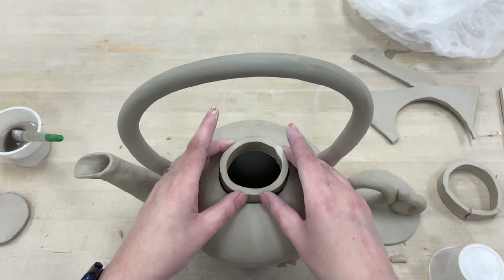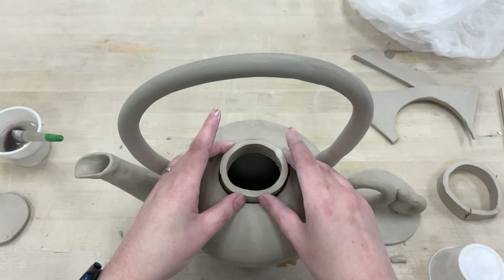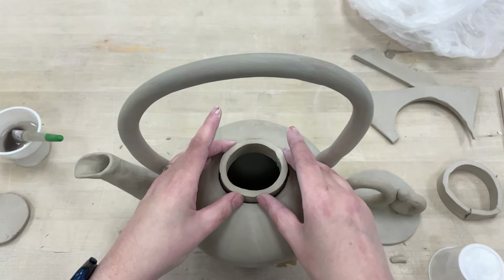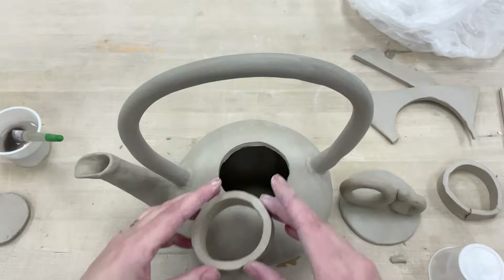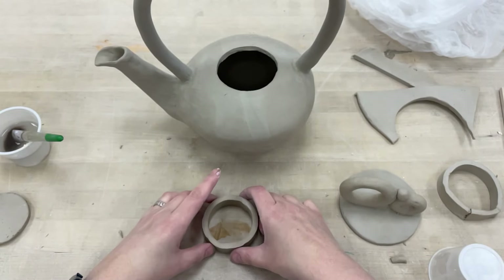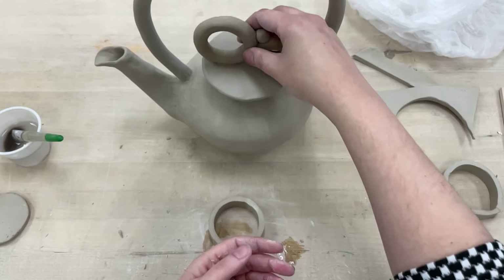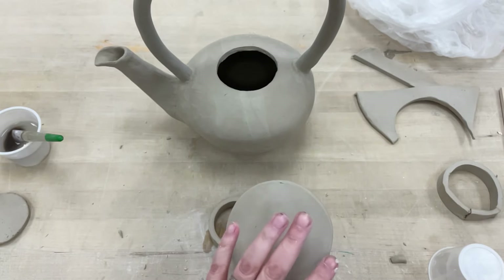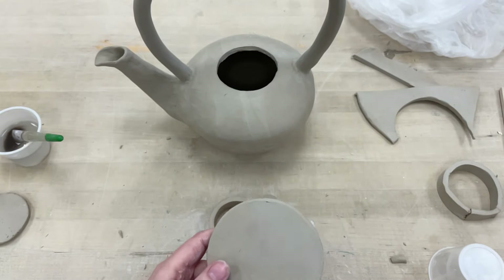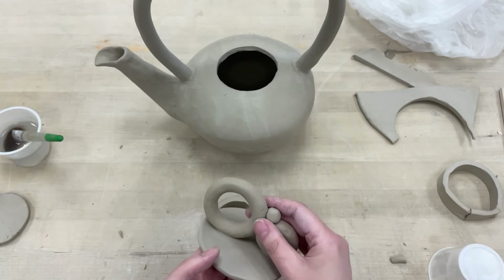This one here I've already slipped and scored, and you can see I can set it down in here — it's a nice round shape with a little bit of wobble but not crazy small. Once I have this, I can add whatever shape I want on top. It doesn't have to be a circle; I could cut this piece into a square or whatever I want.